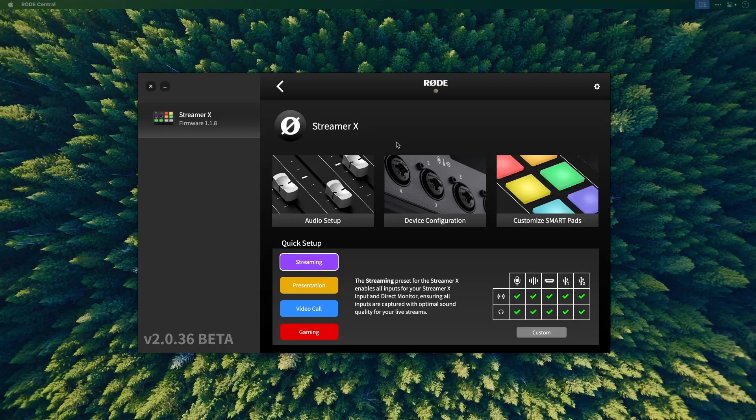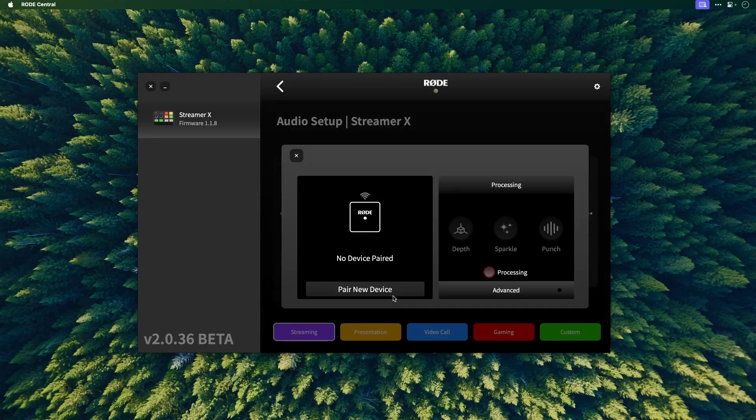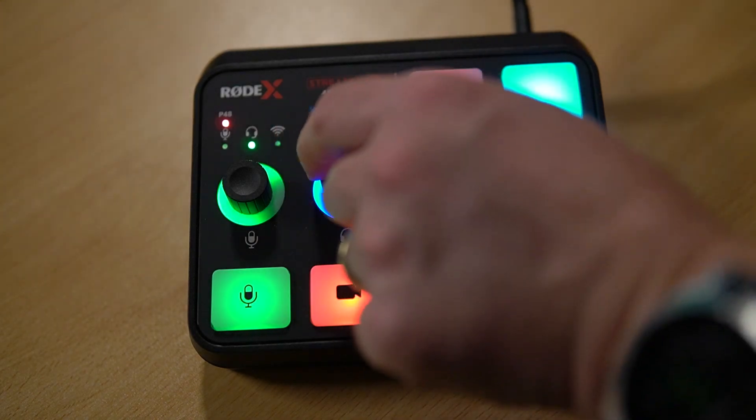Where I think this little kit really comes into its own for live streamers and particularly gaming live streamers is the ability to customize everything using Rode Central. It's a piece of software you install and you can do things such as audio setup, device configuration, and smart pads. I'm talking to you on a static microphone, but you can pair wireless microphones such as the Rode Wireless Go 2 with this, and it will seamlessly connect and allow you to wear a lavalier or the Rode Wireless Go on your clothing, meaning you can move around and don't have to be stuck to one microphone. Simple microphone level controls here, also headphone controls there. You can mute the microphone or kill your video by clicking that button.